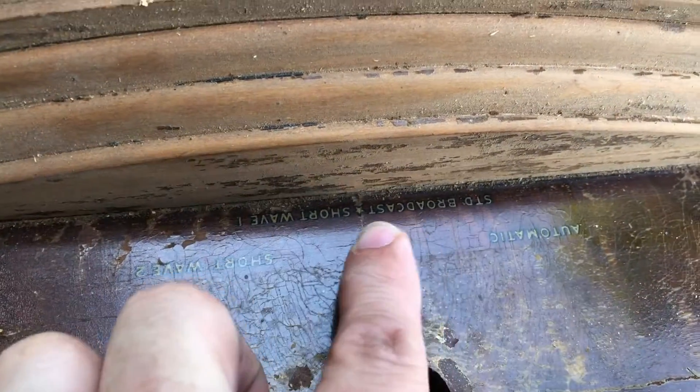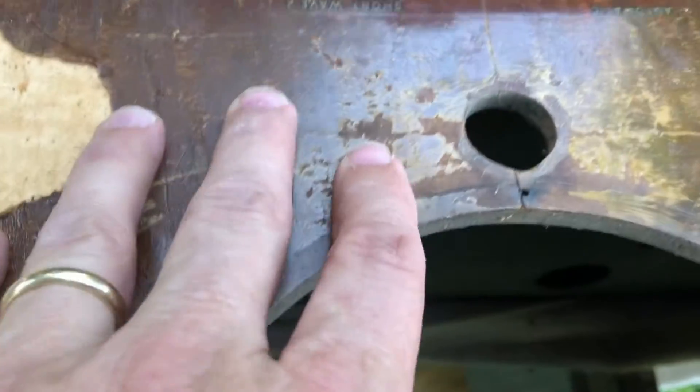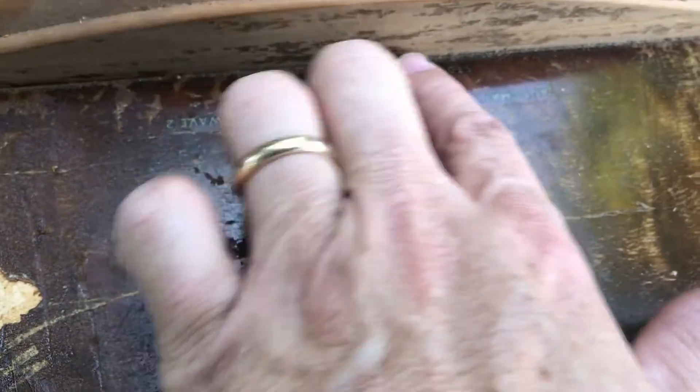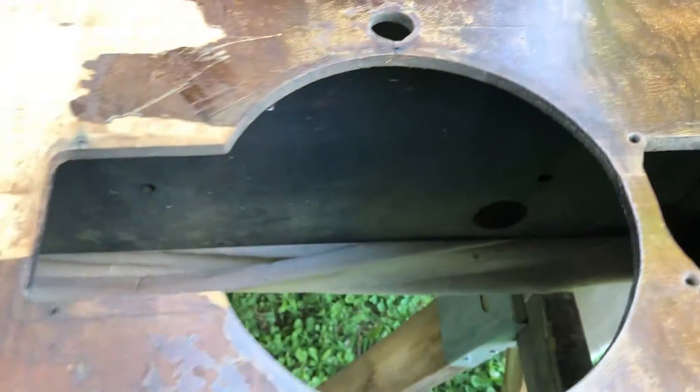I also need to find some dial details — specifically something that says 'Shortwave' and 'Shortwave 2' on it. That label should remain, though it may come off when I go to do a refinish up here, but it may not.